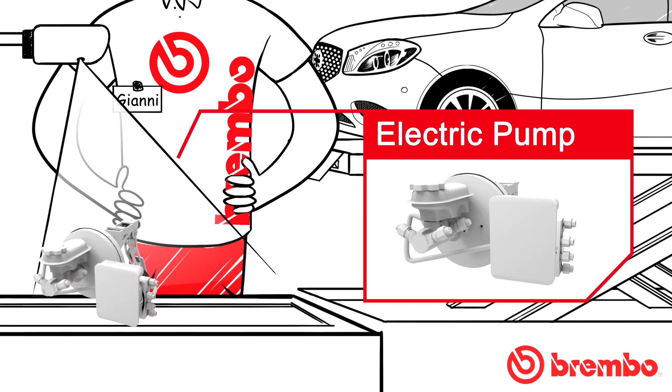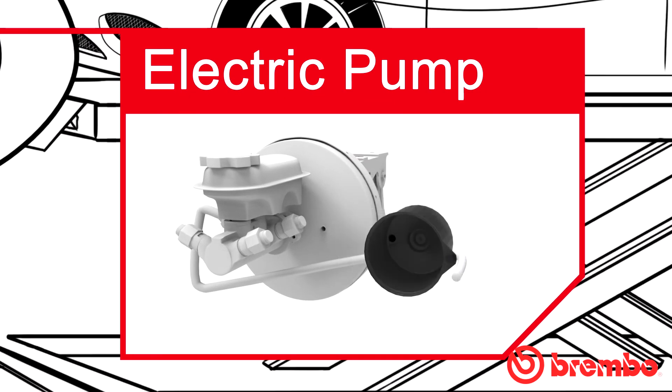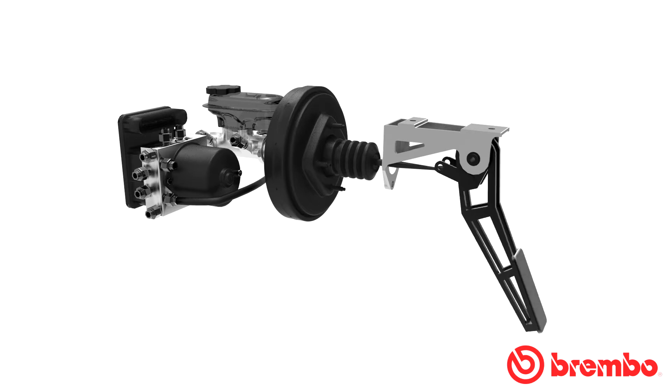When the pressure drops in the hydraulic circuit, the electric pump sends the brake fluid stored in the accumulator back to the master cylinder. This return of brake fluid generates a pulse felt in the brake pedal.